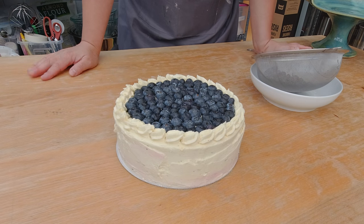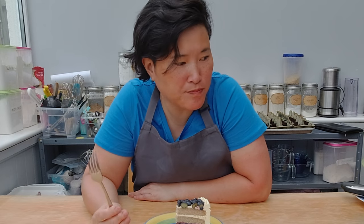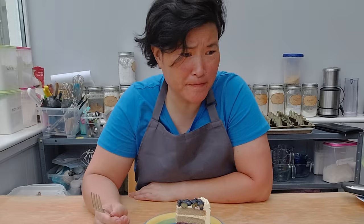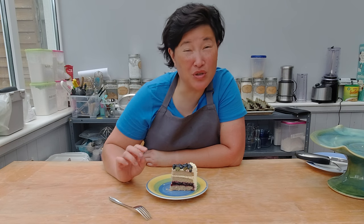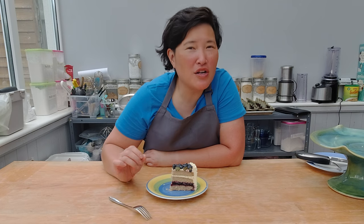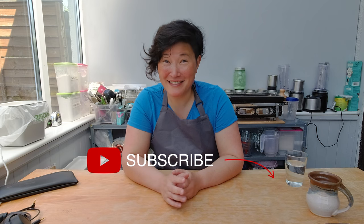Here is the finished vegan gluten-free blueberry lime buttercream cake. Let's check if it meets my taste requirements. Oh, this is a tasty cake! Can I taste that it's gluten-free and vegan? Yes I can. But I'm very confident with the flavor palette of lime, blueberries, and vanilla that my friends who are not gluten-free and not vegan will enjoy this cake just as much as my vegan and gluten-free friends. I hope you enjoy this cake with all your family and friends. If you enjoyed today's video, please subscribe to my channel, check the bell for notifications, and leave any comments, feedback, or ideas in the comment box below. See you next week — bye!